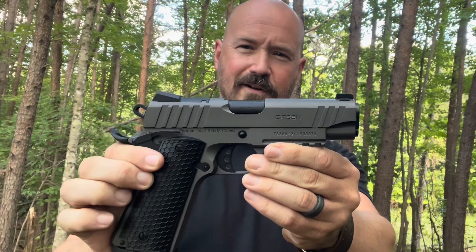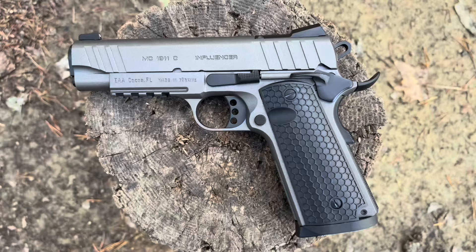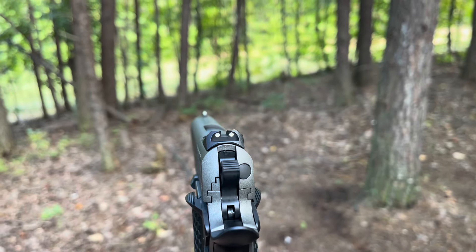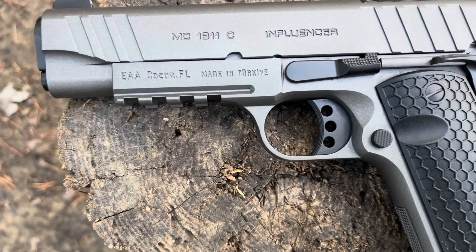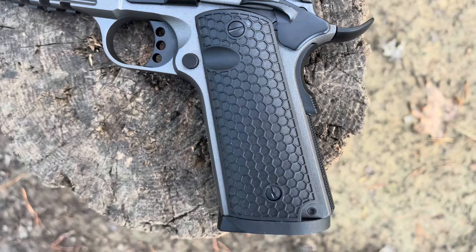Today, we're going to be looking at some heavier firepower. We've got the .45 Influencer. This is a gorgeous MC1911. It's got low profile three-dot sights, an accessory rail — which is for the CNS models only — and an ambidextrous thumb safety with hexagon textured grips.